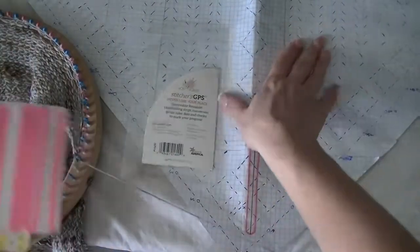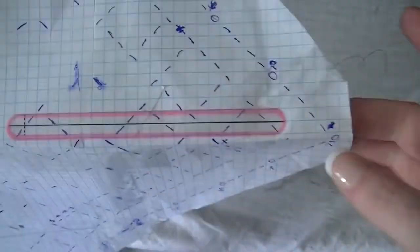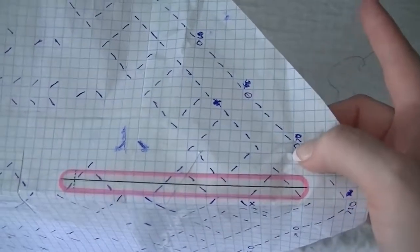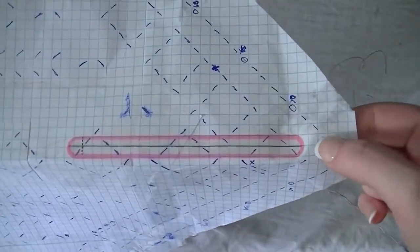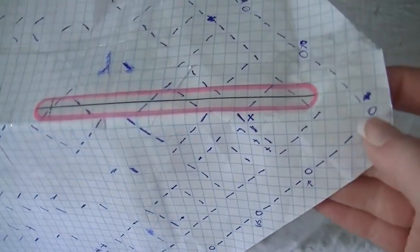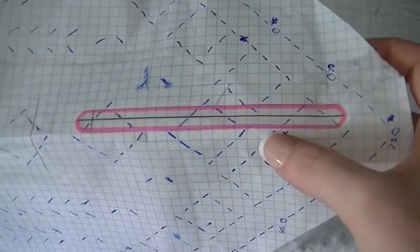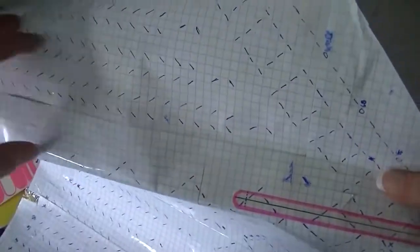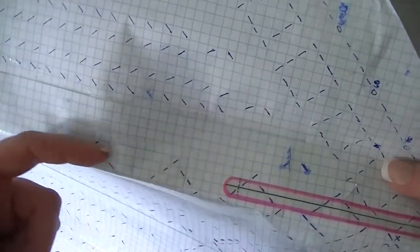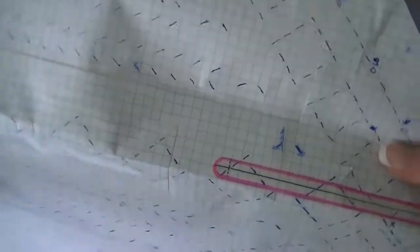I want to show what I'm using to track my rows — it's a removable, reusable sticker called Stitcher's GPS. The pack has two sheets; the one I'm using has a clear middle part. I find it bothersome to move a marker every single row, so since the circles mark my marked pegs, I can count between circles to find where I am. Once I complete a row I cover it with the sticker, which really helps me follow along. I can add more stickers for sections where rows are longer and I might lose my place.